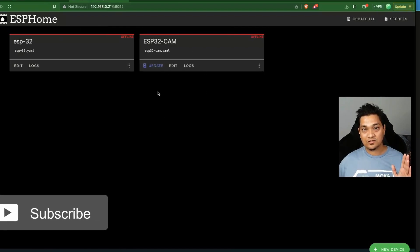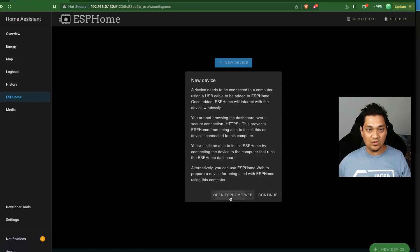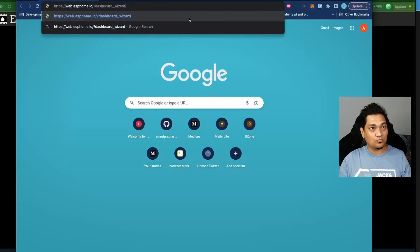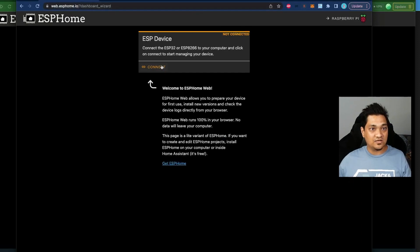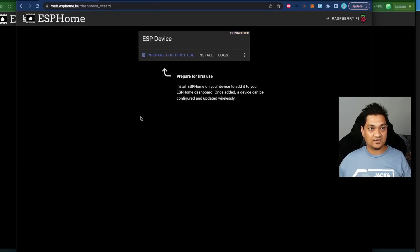Let's open ESPHome Web. Note: Brave browser is not supported — you need to use Microsoft Edge or Chrome. In Chrome, I'm going to connect my ESP32 device, which I've already plugged into my machine. Click 'Connect', and it shows up as a USB Serial port. Select it and click Connect — the device is now connected.